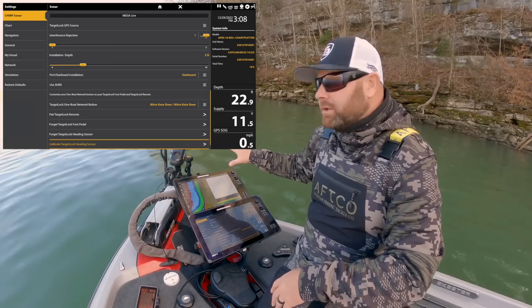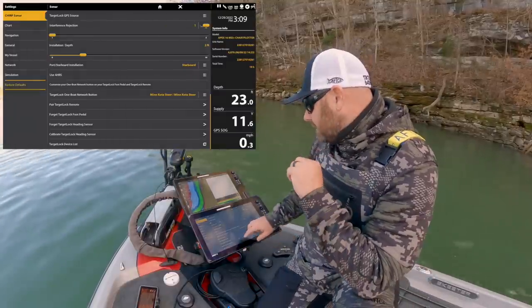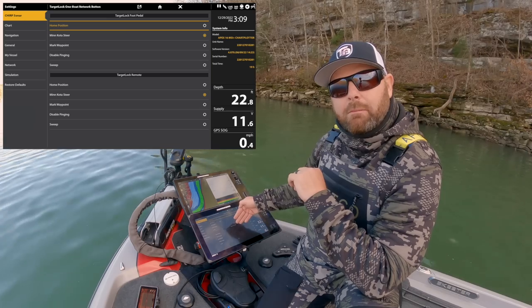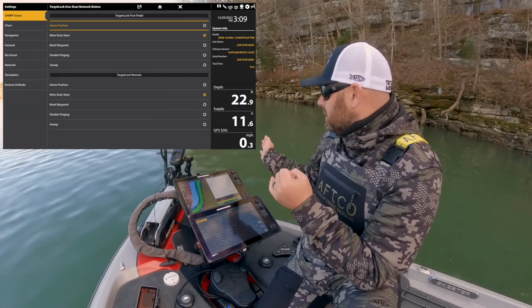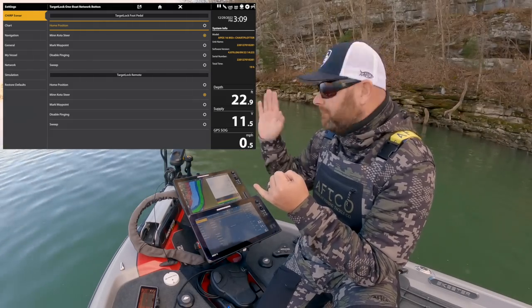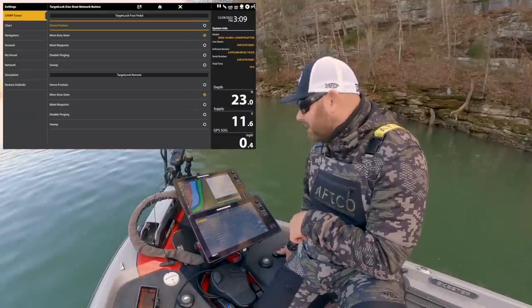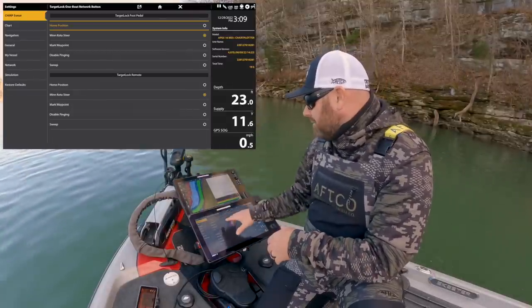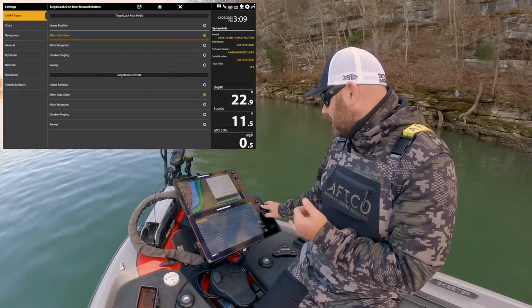So now that we calibrated the head on the Target Lock, let's go look at some stuff. Down here you've got your Target Lock one-boat-network button. You have your foot pedal and your remote. Here are all the different things you can do: home position — that live will reset to right off the bow of the boat; Minn Kota steer — click that on or off controlling it with your trolling motor; mark waypoint; disable pinging; and then that sweep feature. I like to set mine to Minn Kota steer, and I already have that done.